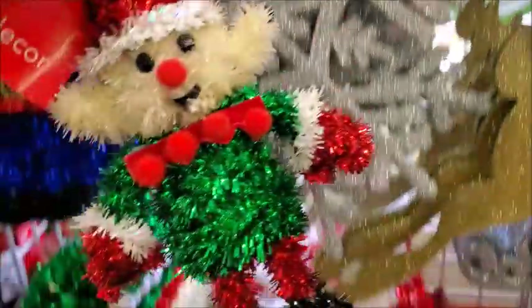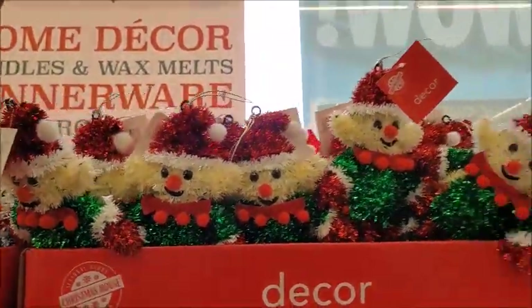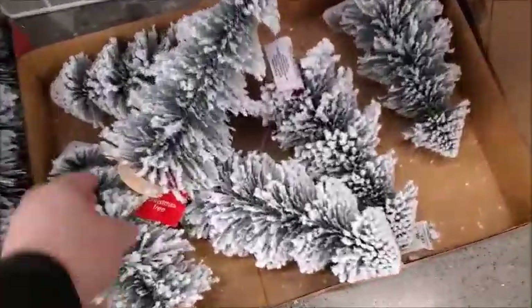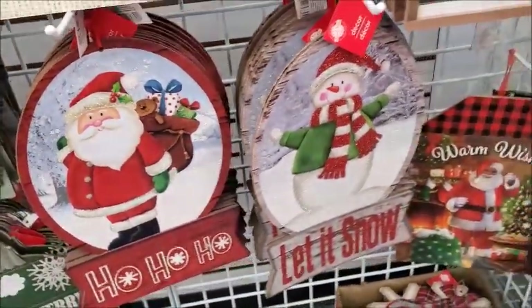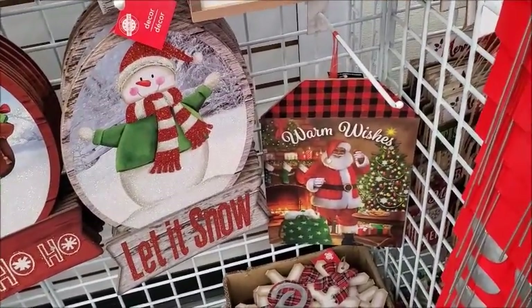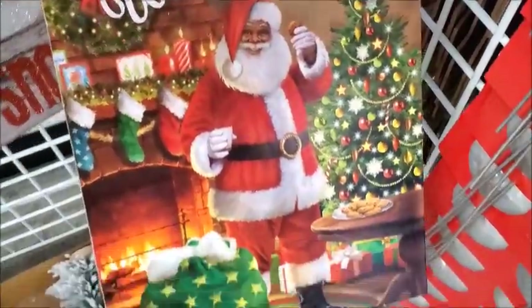Look at this — this is new. There's some decor, and here are some flocked trees that are pretty good size, and more decor. Warm wishes — that's pretty. This one, there's only one left. This is the prettiest one, I think.